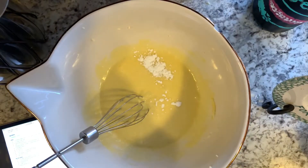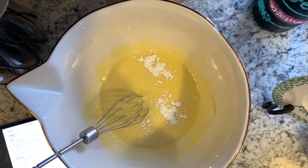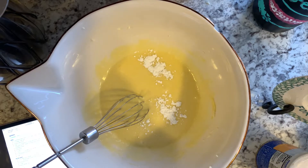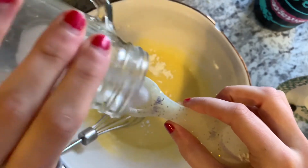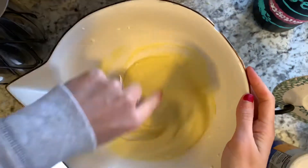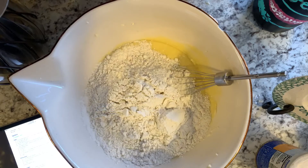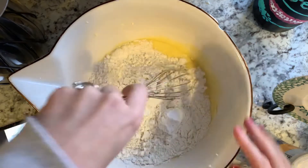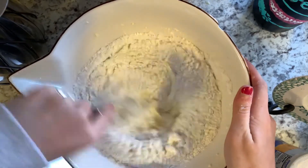Now I'm adding in three-fourths of a teaspoon of baking powder and then one-fourth teaspoon of sea salt, whisking that into the mixture. Now I've added one-third cup of cornstarch and then one and two-thirds cups of gluten-free flour — I'm using the Great Value brand.